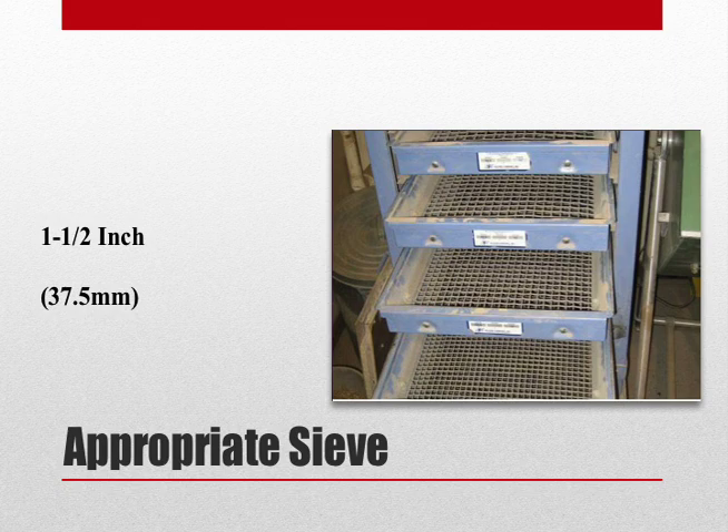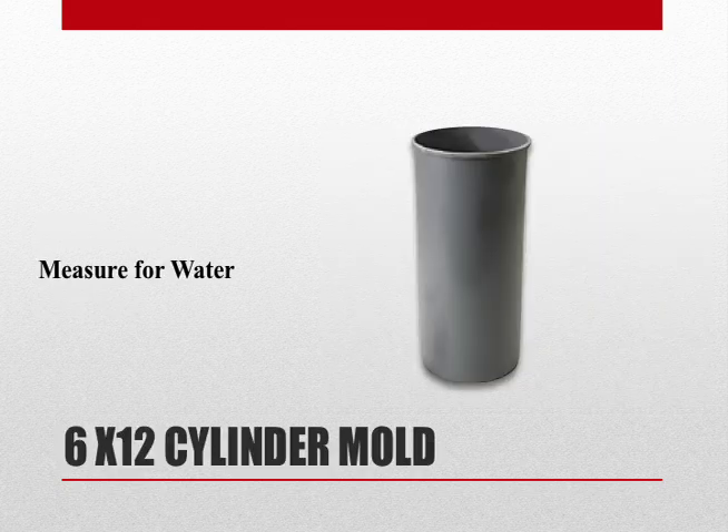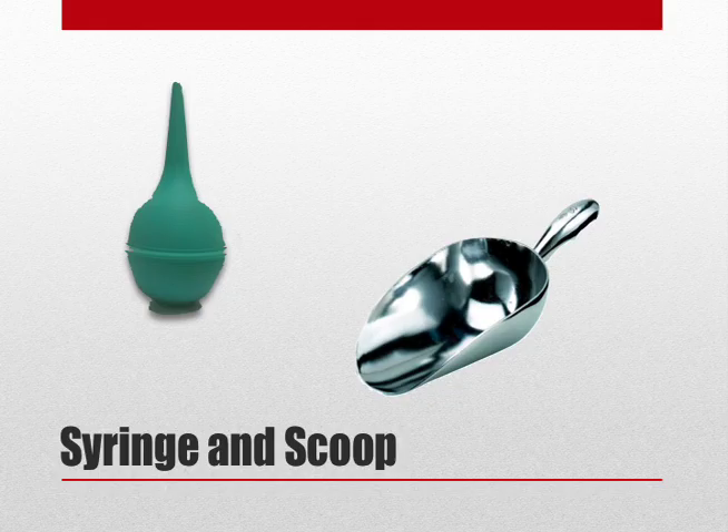If our concrete contains any aggregate larger than 2 inches, we will need to wet sieve it over a 1.5 inch sieve. We will also need an empty container to hold additional water — a field favorite is always the plastic cylinder mold. And lastly, we will need a syringe to inject water into the petcocks, and of course, a scoop.